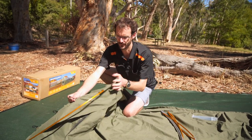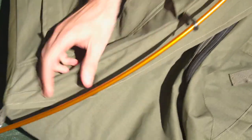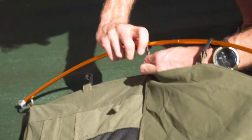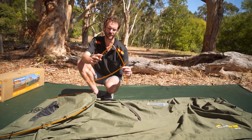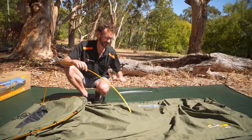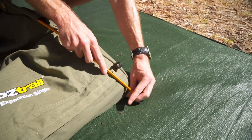From there, there are these plastic clips that just go over the top of the pole, like so, on both sides. We'll do the same thing with the pole at the foot end. This centre pole we can leave until we've got the guy ropes in place. So we'll get this in next, and then peg the guy ropes out, and the swag will be upstanding.